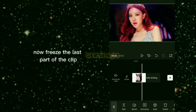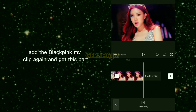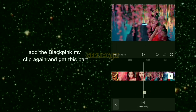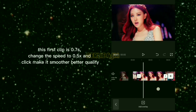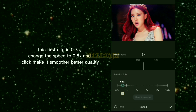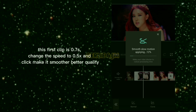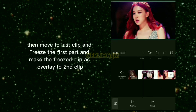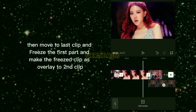Freeze the last part of the clip. Add the BLACKPINK MV clip again and get this part. The first clip is 0.7 seconds — change the speed to 0.5 times and click 'make it smoother, better quality.' Then move to the last clip, freeze the first part, and make the frozen clip an overlay on the second clip.